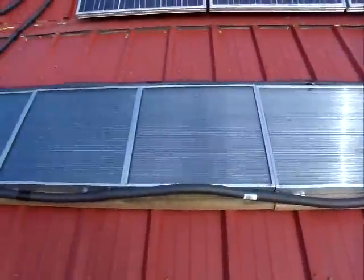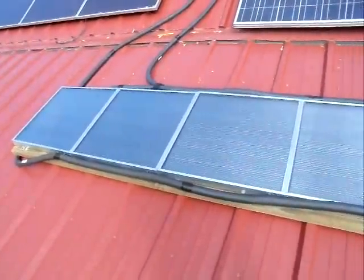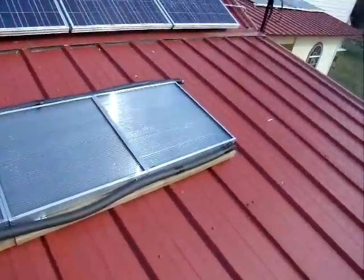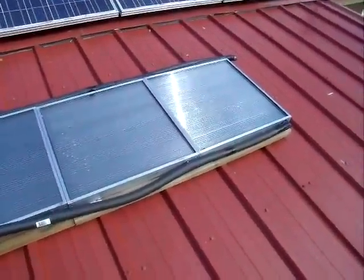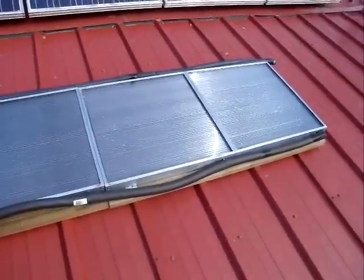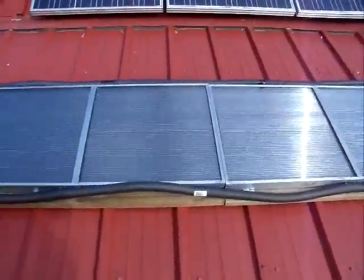I got a 15-gallon electric water heater, so this was just a no-brainer before I tackled any other projects. I figured winter was coming, so this would be a good project to undertake. I ended up getting six of these panels — they're modular.